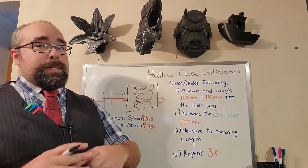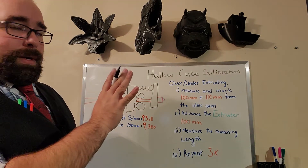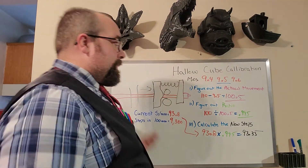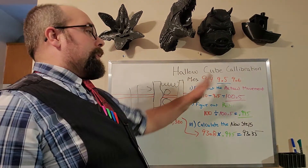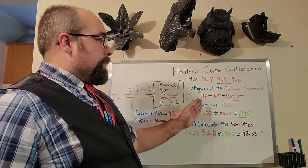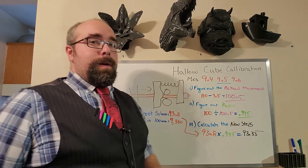Always repeat this test three times — it takes almost no time to do. We've advanced our extruder, taken our three measurements, and found that the average was 9.5mm remaining. So the first thing we've got to do is figure out the actual movement. We're going to take our 110mm — which was our maximum potential length — minus 9.5, and we get a nice round 100.5mm. Typically you're not going to see it out too much; these are pretty realistic numbers.